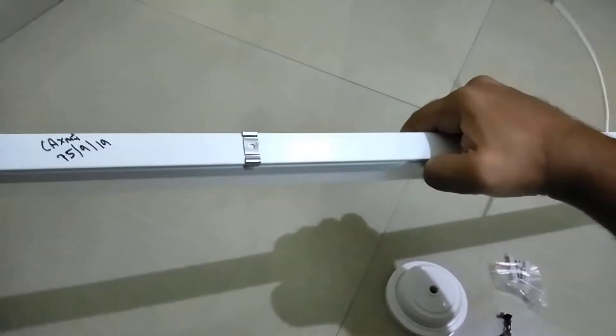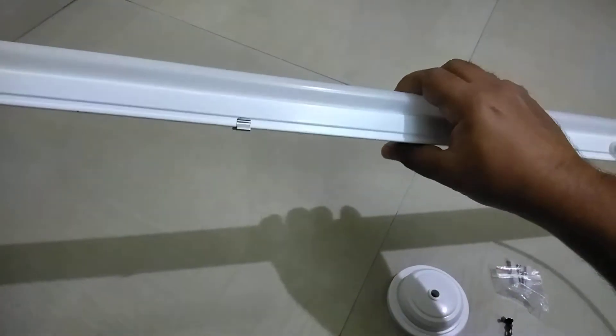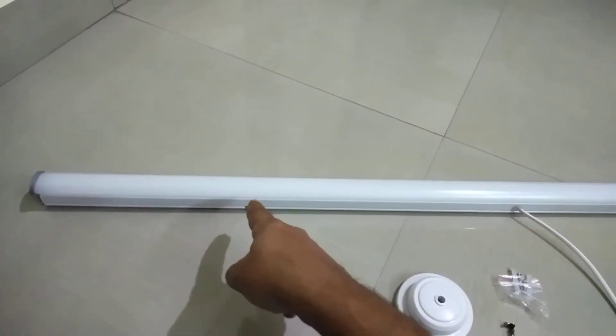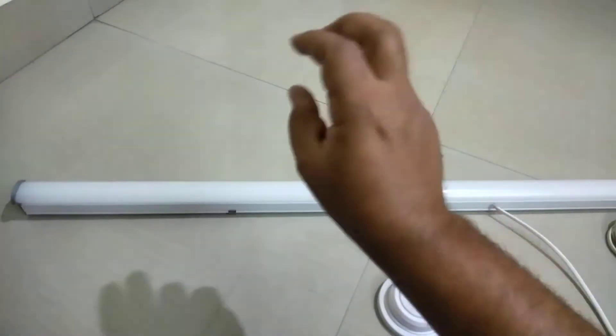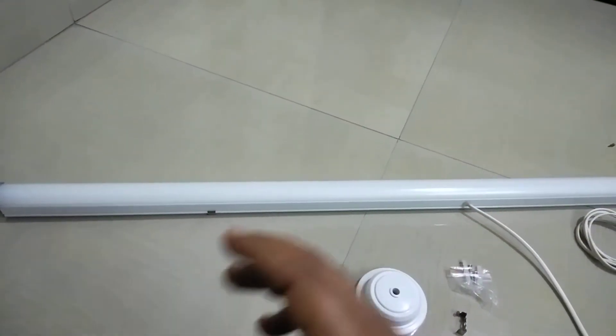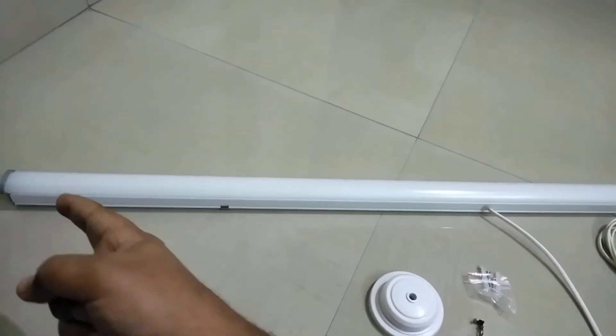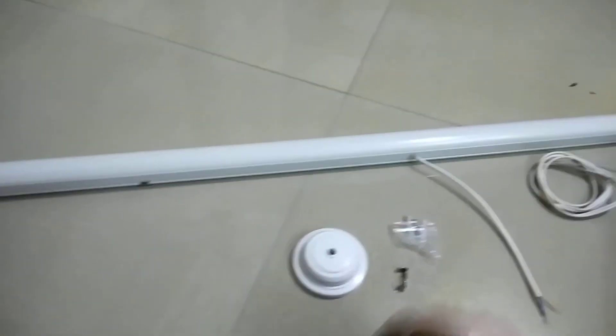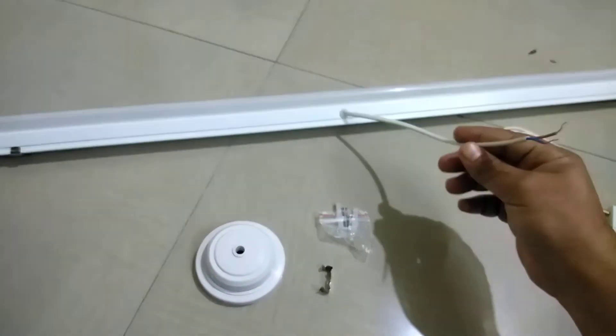This is how a clamp looks — I have already pushed one onto the tube. One tip I want to give you: don't install the clamp at the edges; install it a little far from the edges. If you install it farther in, you can still slide the tube even after installation if you want to change the light coverage from left to right or right to left. If you install at the edges, you lose that opportunity.